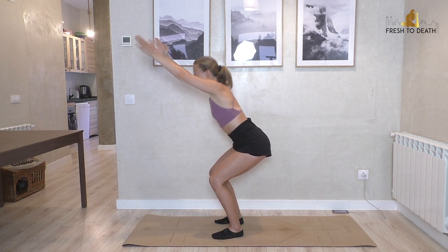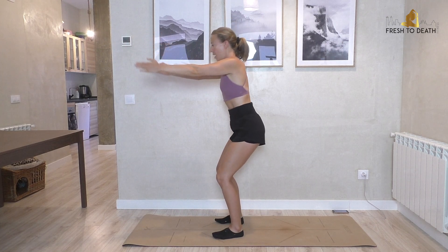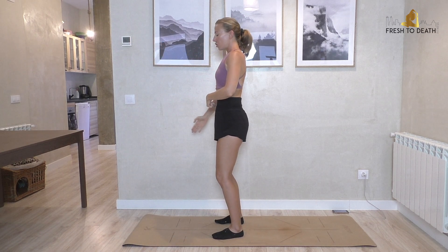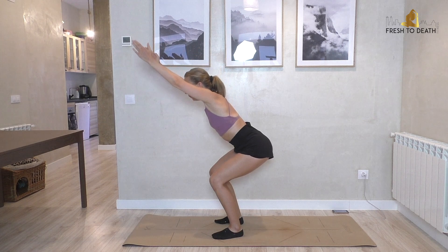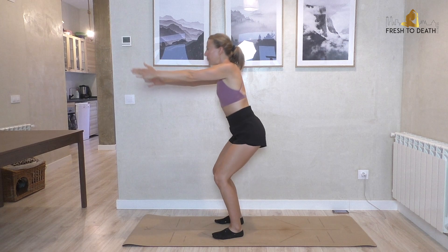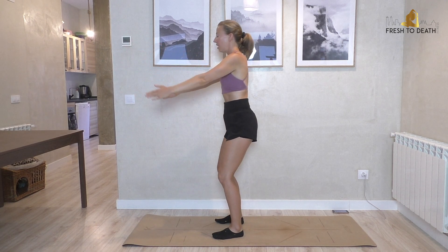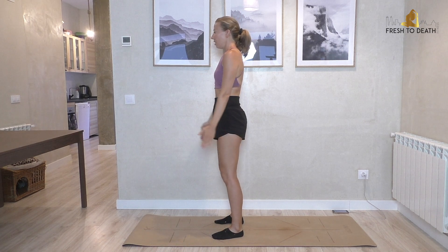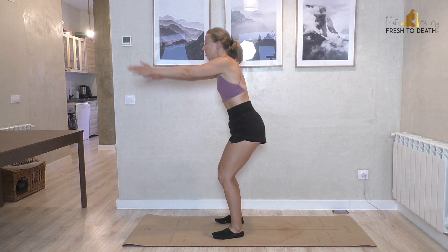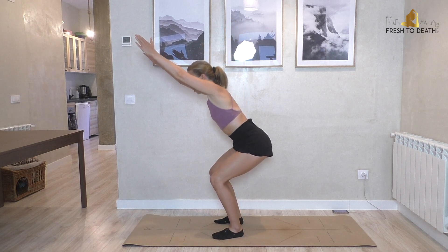We're going to do just 10 of these. Sit down inhale, exhale squeeze the butt to come back up, knees tracking over toes. Make sure that motion of squeezing up is coming from the muscles, not the joints — don't think of it as just bend and extend of the knees. The knees are along for the ride, but they're not the ones doing the motion. Here's two, and one — all the way up to standing.